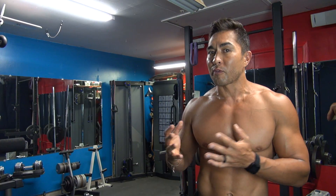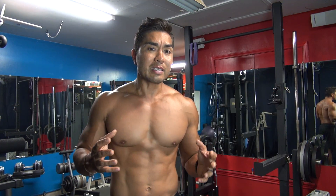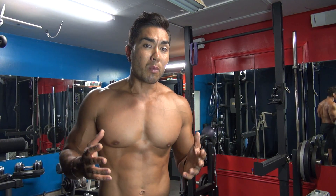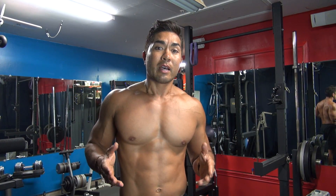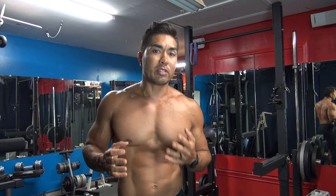The dips I'm referring to are the ones you do on something that looks like a pull-up station. You can get these at any workout store, and they're in almost every gym. They tend to have a place for chin-ups, pull-ups, sometimes ab work, and then bars on the side or handles where you can get up and do dips.